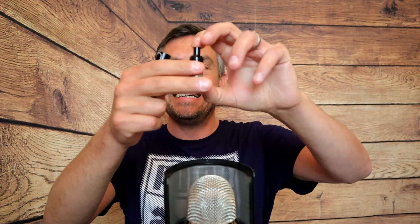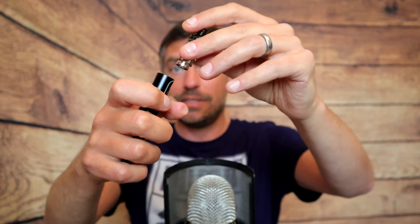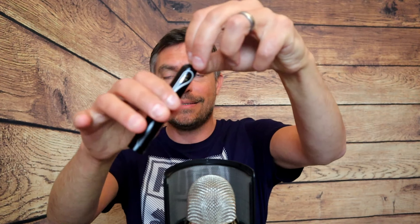Right, build quality, fit, and finish. This is made from aluminum alloy — very sturdy, feels solid as a rock. We've got PCTG polycarbonate, a glass tank, and stainless steel. It stays in there very nicely; wiggling it around, nothing moves.